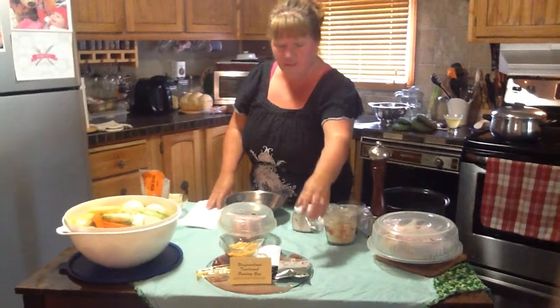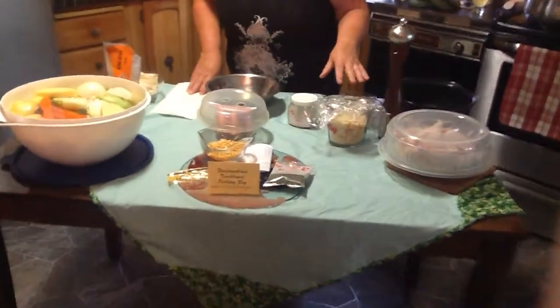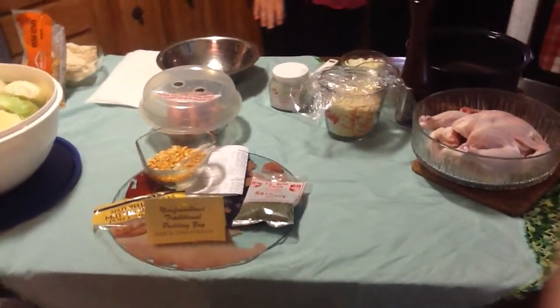I'm going to show a few ingredients that we traditionally use. Savory we use for our dressing and stuffing for inside of our chicken — we're going to be cooking chicken today, not a roast.